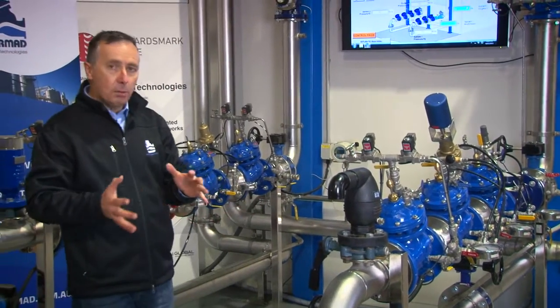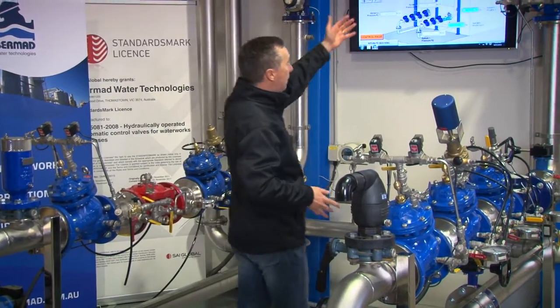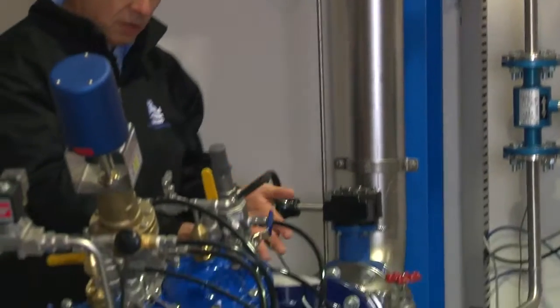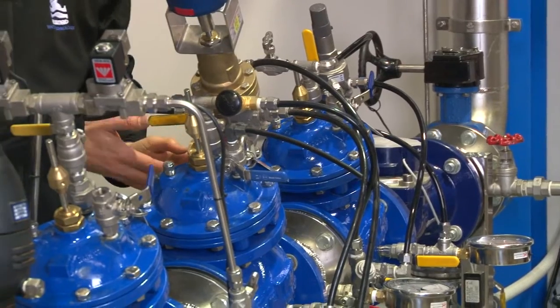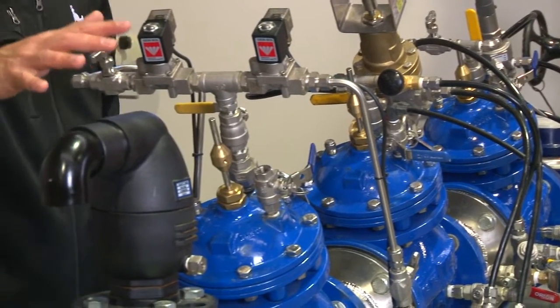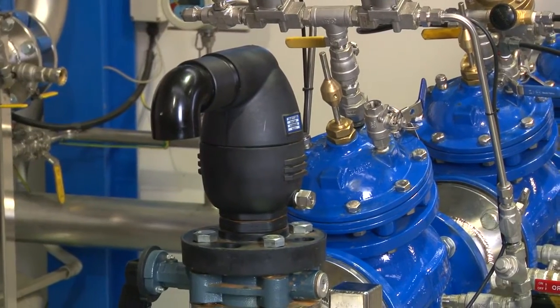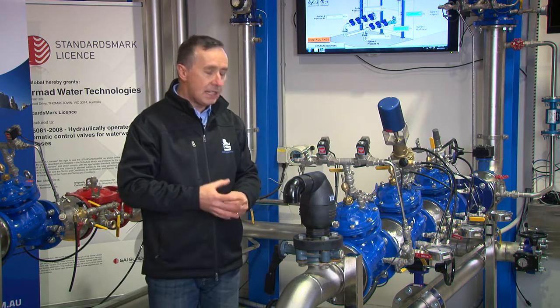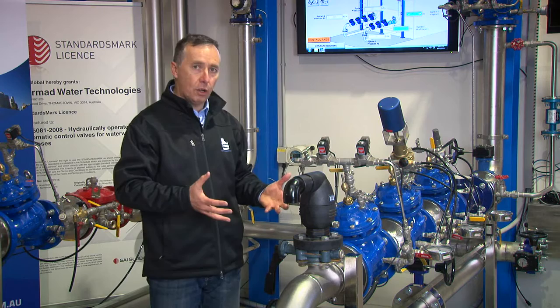The facility is set up with a combination of a variety of products. At the start we have some electromagnetic flow meters, some mechanical water meters, control valves, and also air release valves. The most important aspect of this training facility is really to give confidence to operators, users, and also designers thinking about how the valve is going to operate.